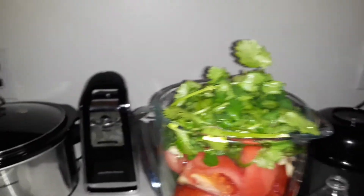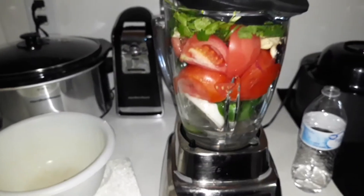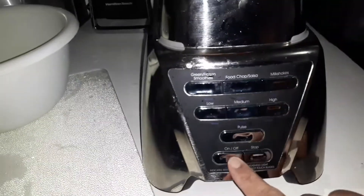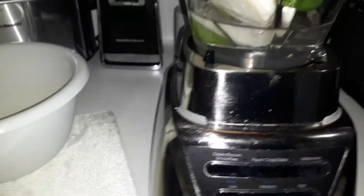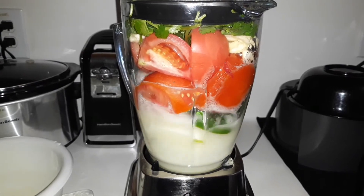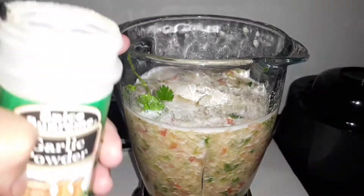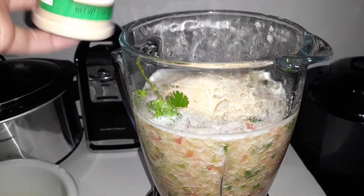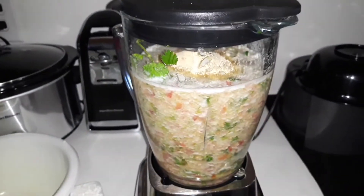I'm going to put my lid on there. On my blender, I have a food chop salsa option, so I'm going to press that. My lid doesn't want to stay down. I put in some salt, some onion powder, and now some garlic powder. And I'm going to chop some more.